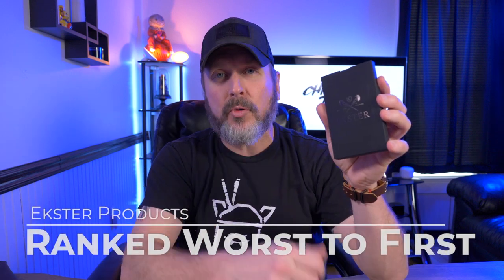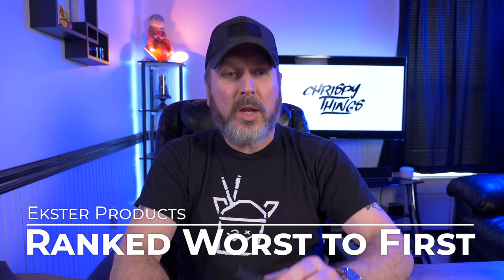Hey guys, so today I figured I'd do a video ranking my favorite Extra products — not just their wallets, but all of their products, at least the products that I own, which are almost all of them. I'm going to rank these items from worst to first, but worst doesn't necessarily mean that I don't like it. Something has to be in last place, right? And on top of that, I have another giveaway.